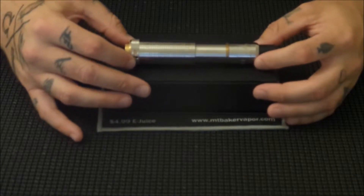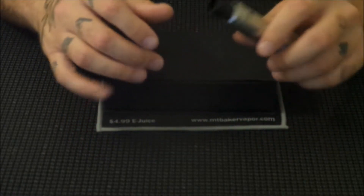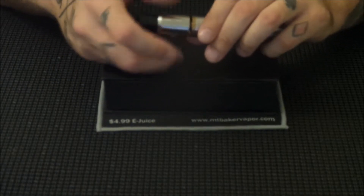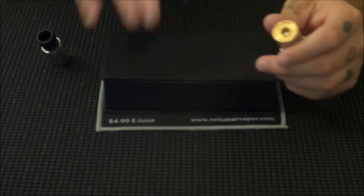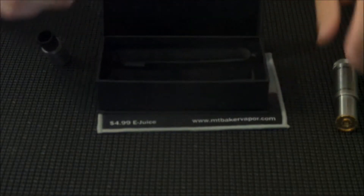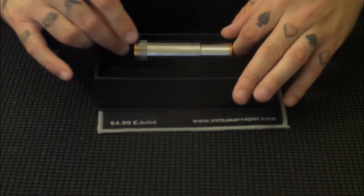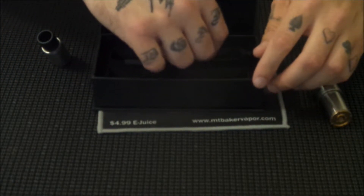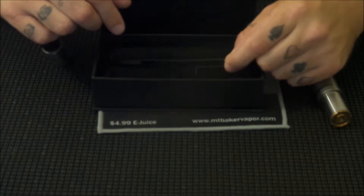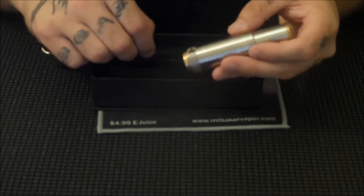Alright, here we are down at the table taking a look at the Cronus mech mod. This thing here is definitely a kick-ass stainless steel mod. Let's go ahead and pop off the atomizer here so we can take a good look at it. This is the box that it comes in. The mod sat in here — this was given to me for this review, I didn't purchase it. One thing it came with is this little Allen key tool.